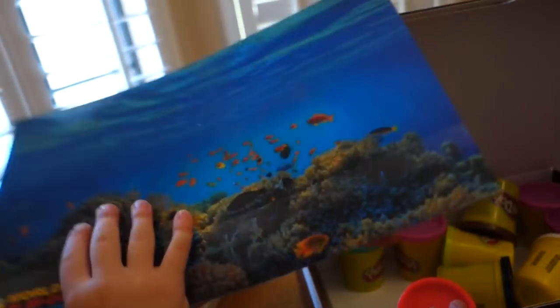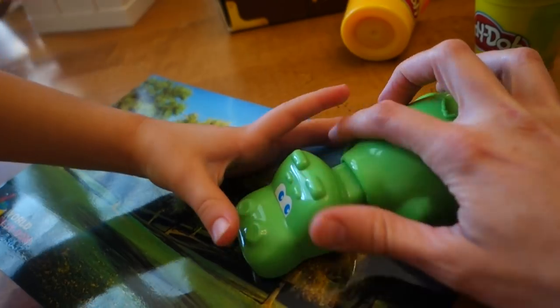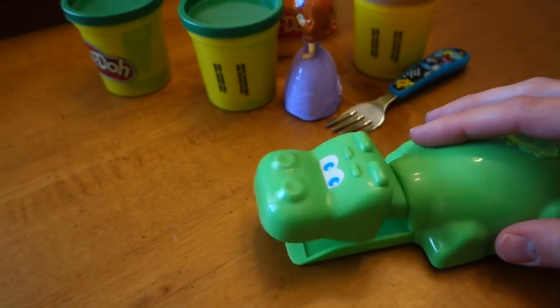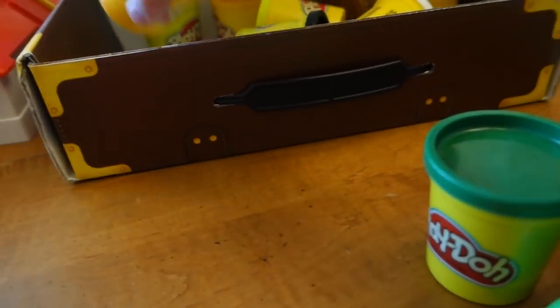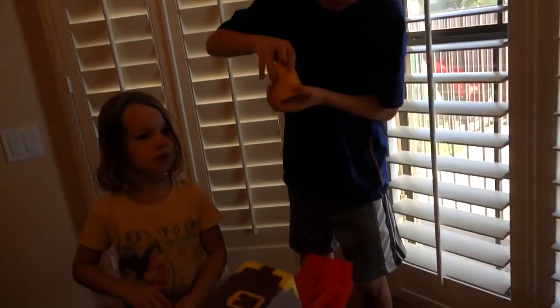That's kind of cool - you can make whatever you want. Should we have the hungry hippo? We can make something and then have the hippo eat it! Here we go, see if he eats it. Do you want to make something? You have orange - that's a good one. Can I make something with the orange?